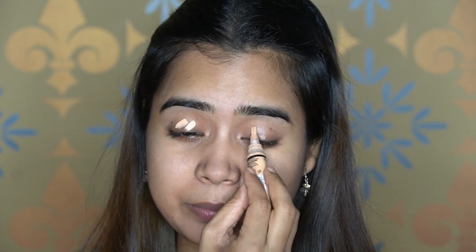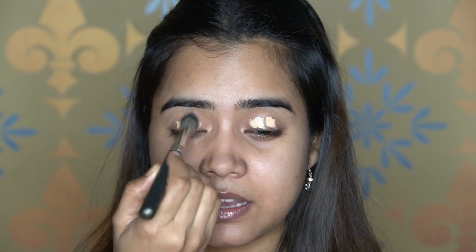Once the primer is done, move on to your eye makeup. Take any concealer you have — I'm using LA Girl Pro Conceal in the shade Creamy Beige and will apply that onto my eyelid as my eyeshadow base. I'm taking a blending brush, this is the MAC 272. If you want, you can take a sponge or a beauty blender as well.